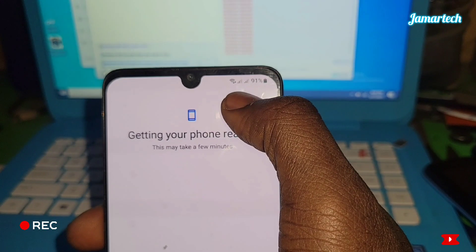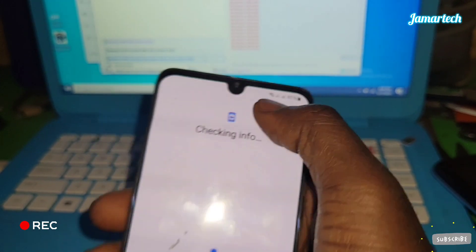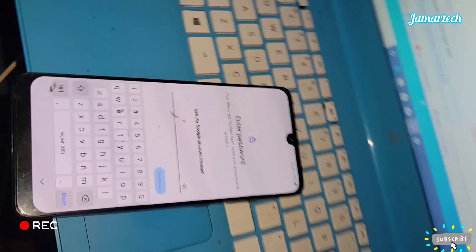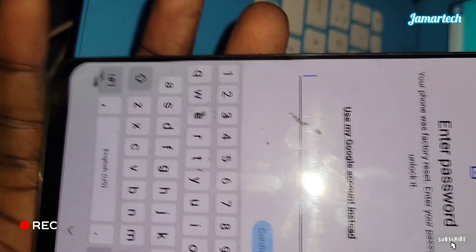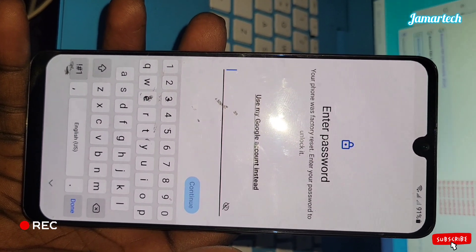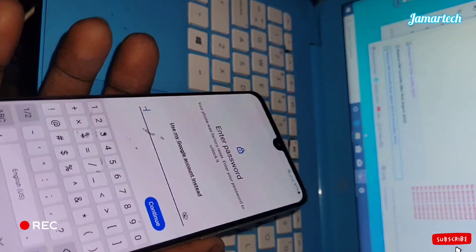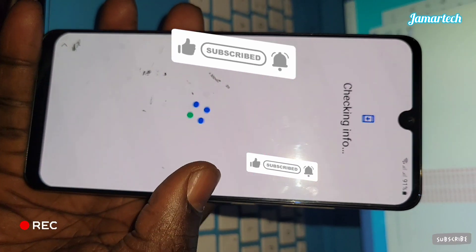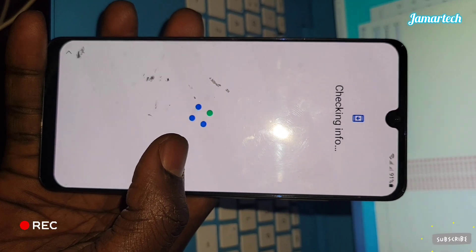It's connected to Wi-Fi, as you can see. We're going to perform a Google account verification bypass — FRP bypass — on this Samsung A32.